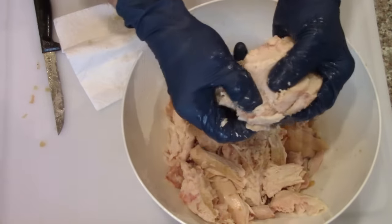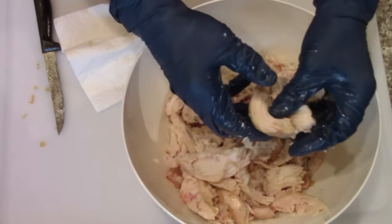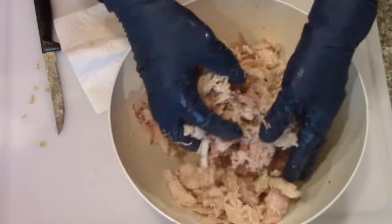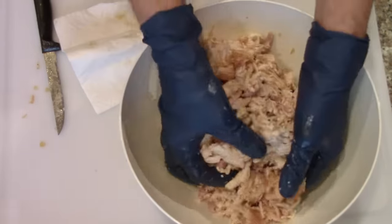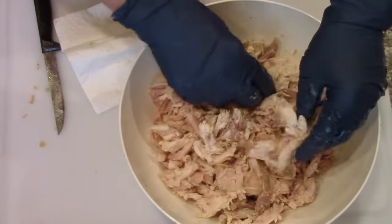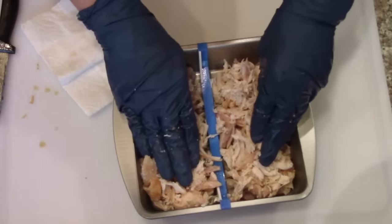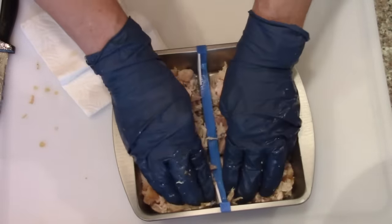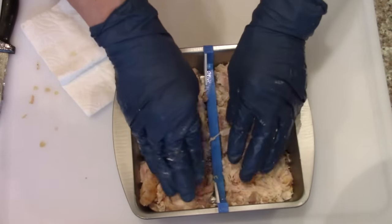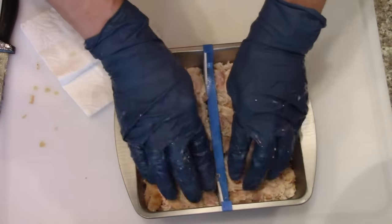I'm going to get all the bones in there, cover it with water, and simmer that for a bit to make some nice chicken broth. Then I'll shred the chicken up a little bit and put a pound in each pan, or a half pound on each side of the divider. I'll pack them down a little bit so they won't be too tall on the tray and make sure the shape is about half of the pan.